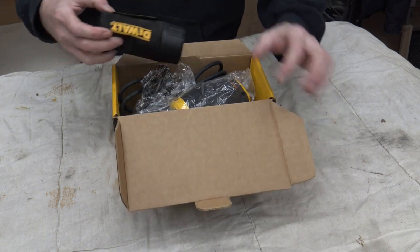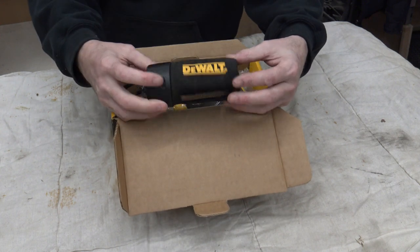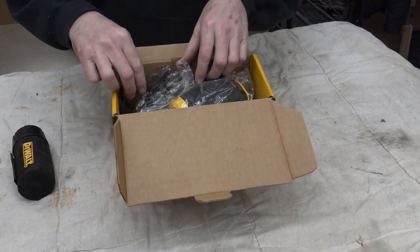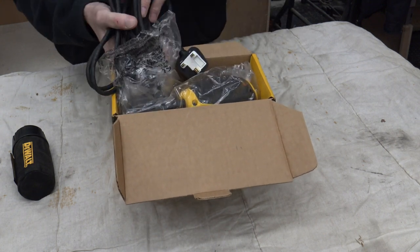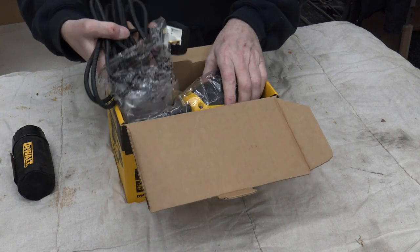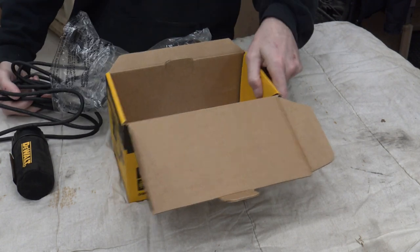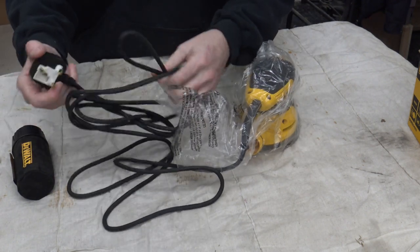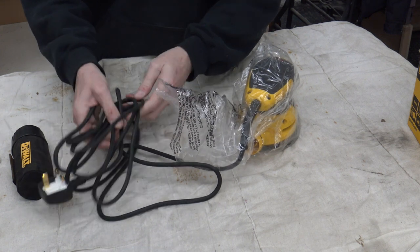The first thing you'll notice is this lovely dust collection port on there for collecting dust. Then you have the lead — and as with DeWalt Tools, they put in a quite long cord, and this is no exception. It comes with a really, really nice long cord.